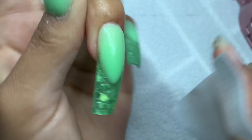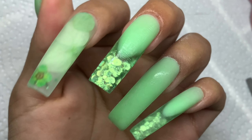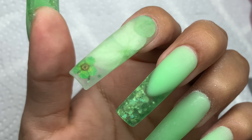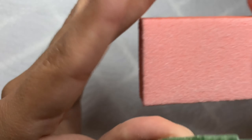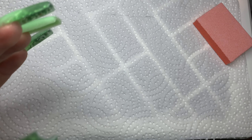I grab a lint-free wipe and place some 91% isopropyl alcohol — I put a little water in it too — and scrub around the cuticle area. I let the alcohol dry. Then I grab a buffer, and some cuticle oil. I believe the buffer is from Double Dip Nails, and the cuticle oil was a gift from Model One.